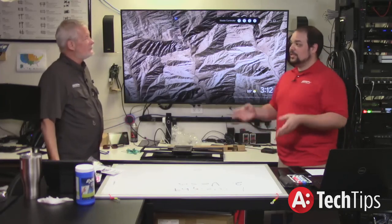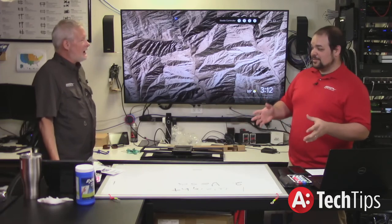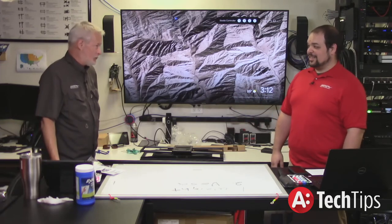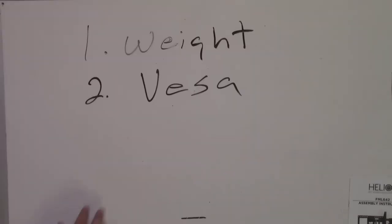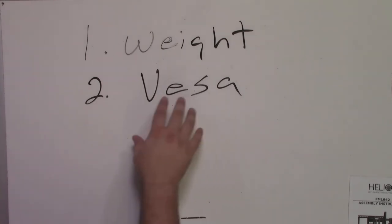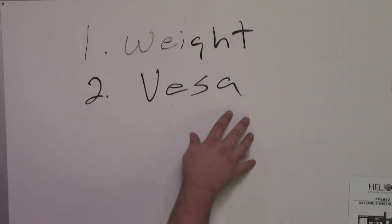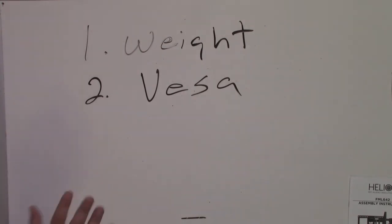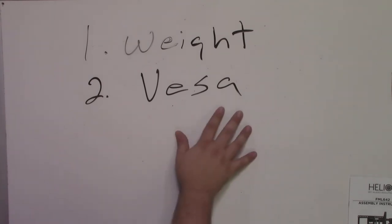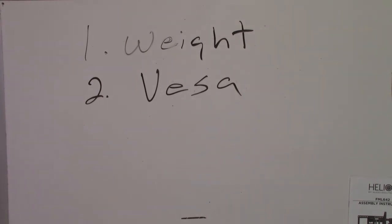The second thing that's most important is the VESA pattern. Is it VESA or VESA? It's V-E-S-A, so call it what you want. If you guys wanted to correct us in the comments, go ahead and tell us how it's pronounced correctly — because honestly, I've been doing this long enough that I really don't know.